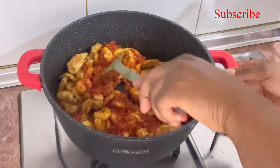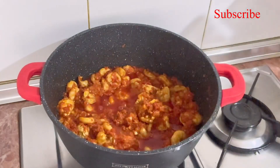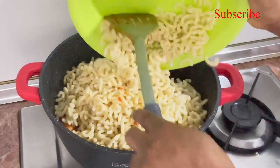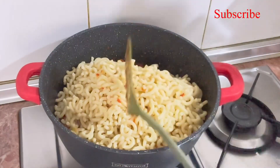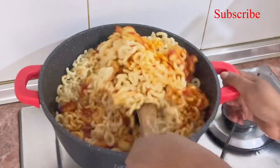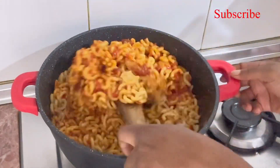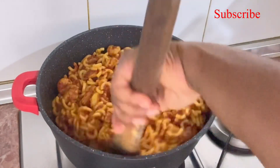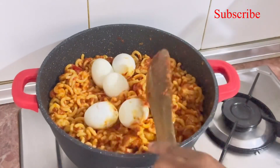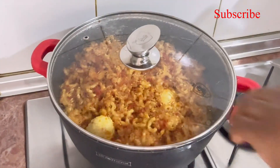Then I add my protein — my fried protein — and cover it up. Here is my pasta for my fideo. I stir everything together. It's almost ready because the pasta is already cooked. Then I add my boiled eggs to it.